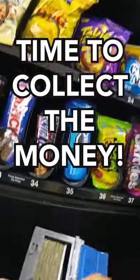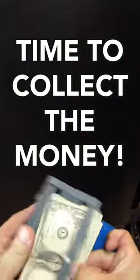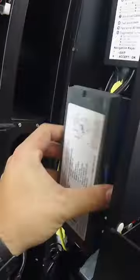Now that we got everything stocked up, it's time to collect that cash. Look at that fat stack of money. Put your guess in the comments for how much money we made in just two weeks at the barbershop.